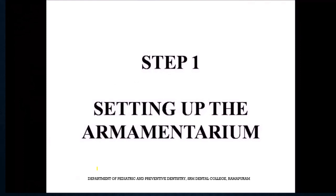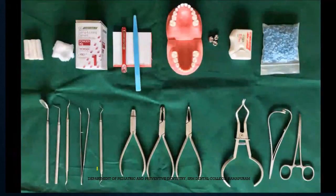Coming to the procedure, the first step is setting up the armamentarium. The instruments required include diagnostic instruments like mouth mirror, tweezers, probe, and spoon excavator. Then, instruments for placing separators such as a separator placing instrument, needle holders, mosquito forceps, and floss. Instruments for manipulation of stainless steel crowns include crown crimping plier, contouring plier, and straight beak plier. Other items needed include cotton rolls for isolation, Type 1 glass ionomer cement for luting the crown, and different sizes of crowns.